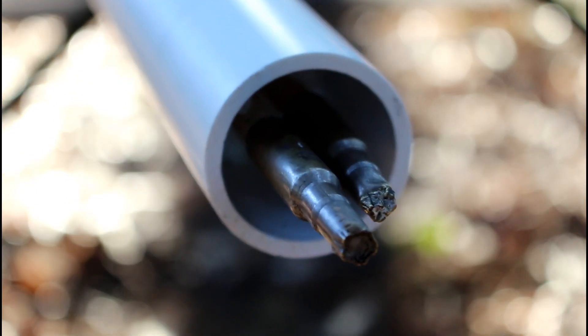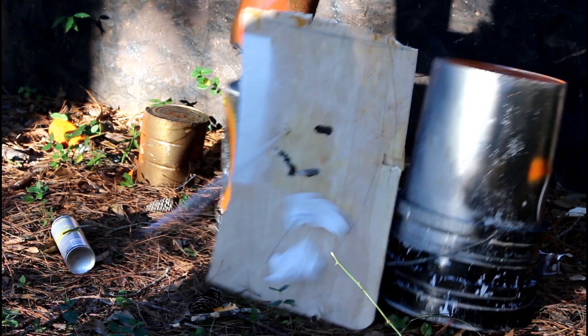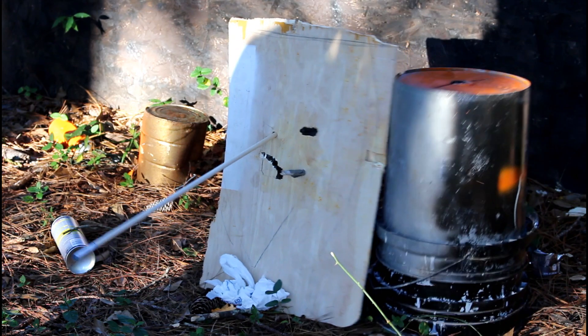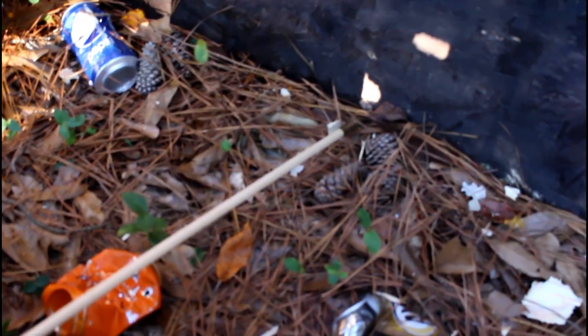Before I end this video, I'm going to shoot two more things — a couple of arrows out of my one-and-a-half-inch bore barrel. Check that out — both of them penetrated. This one almost all the way through, and this one stopped because it went partially into the bucket.